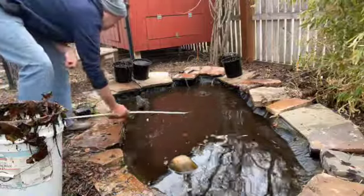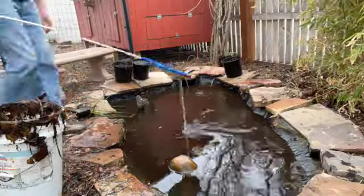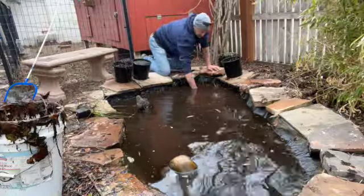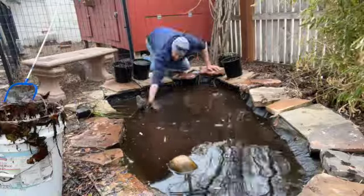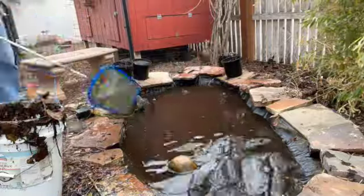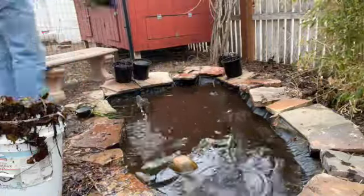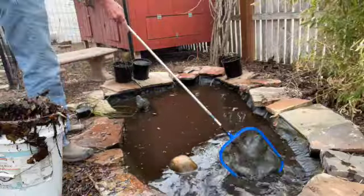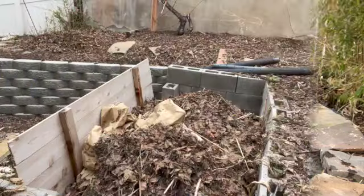I'm not going to get all of the muck out. Ponds seem to do better — when I had tropical fish, the more I tried to keep the pond clean and pristine, the more I killed the fish. You need to have some natural biology going on in the pond. You can see a few fish swimming around as I'm cleaning. The water level is dropping quite dramatically, so I'm going to fill it up in a little bit.